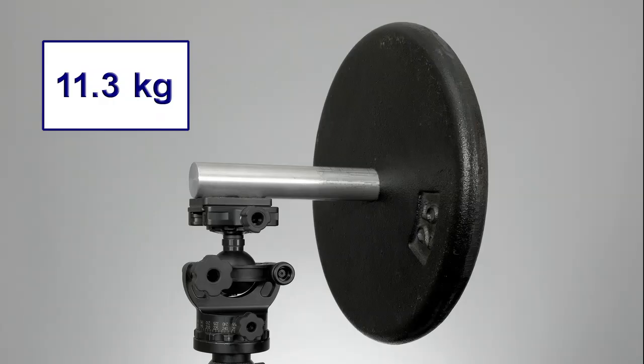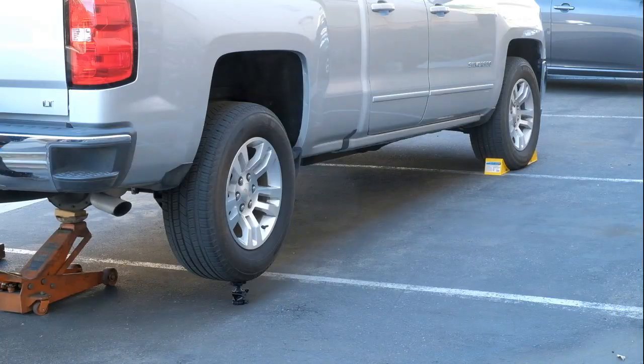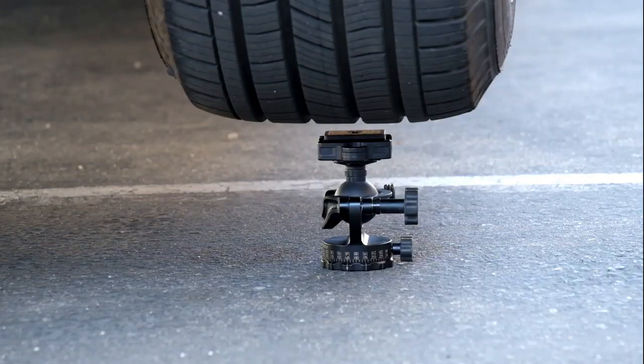25 pounds is Acrotec's formal position on what our ball heads will hold, but to put its absolute weight-bearing strength to the test, I'm going to lower the weight of this full-size pickup truck onto this Acrotec ball head.